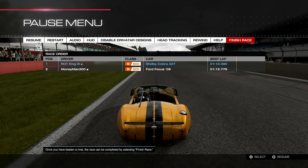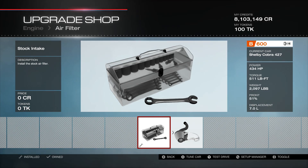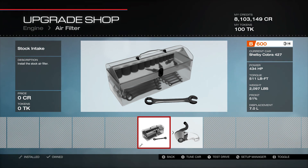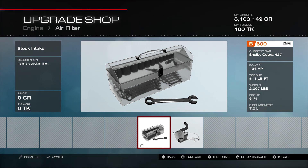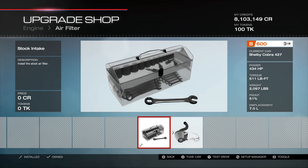Let me give you guys the tune on this. I'll meet you over at the parts menu. So in the parts tune, I just wanted to show you real quick the overview. This is a B600 Shelby Cobra 427, 434 horsepower, 500 pounds-feet of torque, just almost 2,100 pounds, with a 51% front and a 7-liter V8. Pretty awesome.